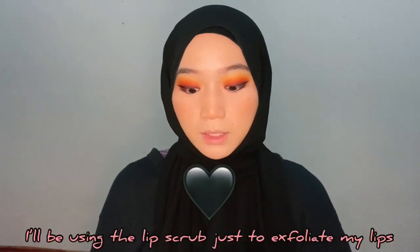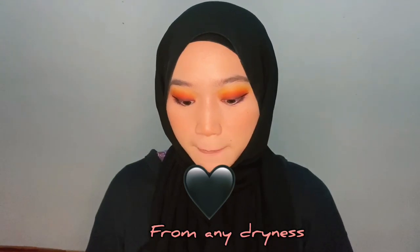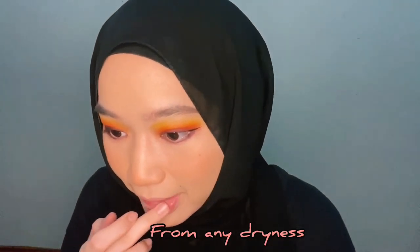Once you're done with your eyeliner, we are going to jump straight into lips. First, I will be using the lip scrub just to exfoliate my lips from any dry skin. I'm using the Blush Bubblegum lip scrub.